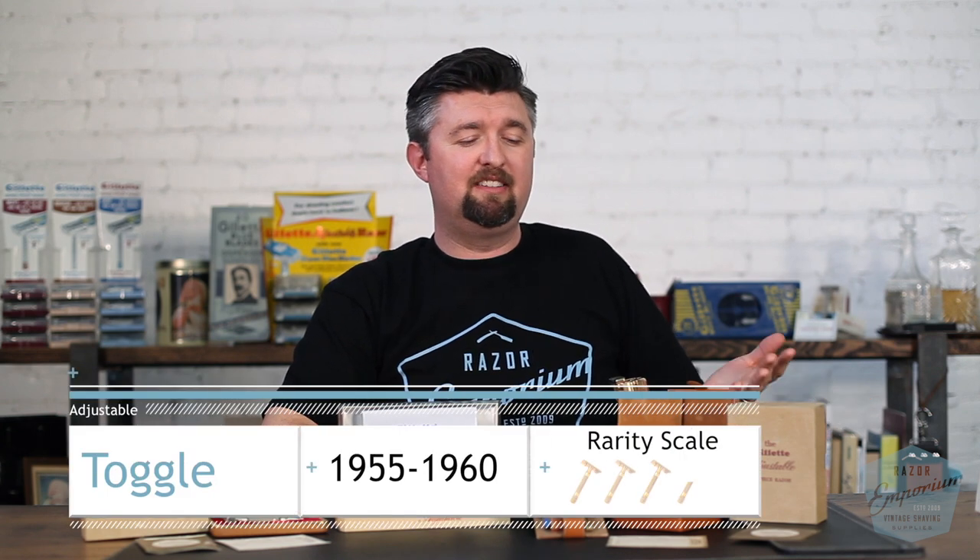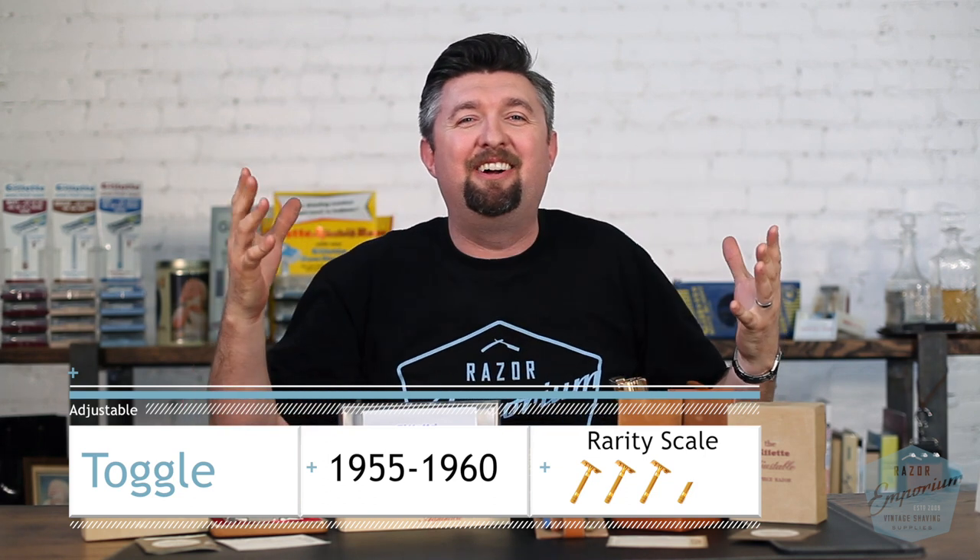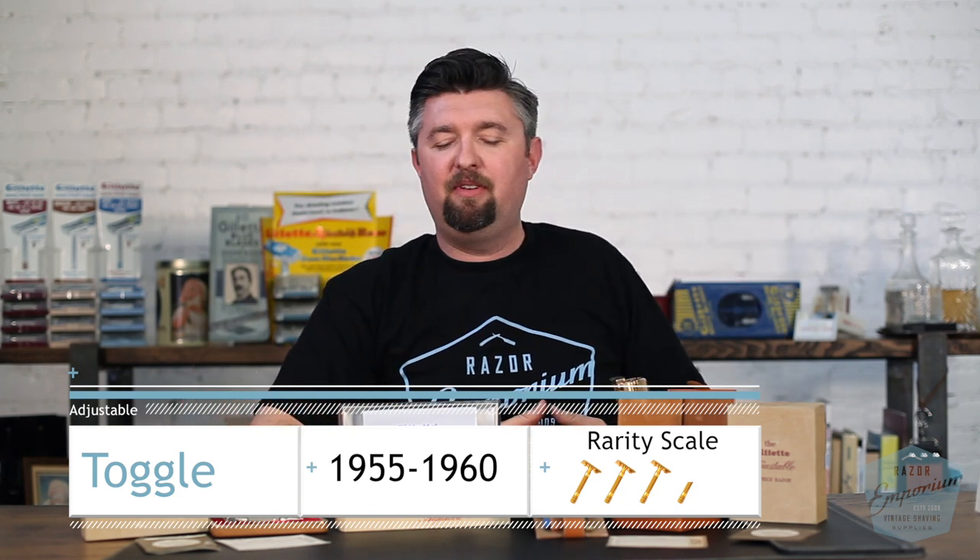That's all I got, guys. I think this has been one of the most exciting videos I've done. If you can't see the excitement radiating off my face here — love, love everything about the adjustable series. Thank you so much for watching. If there's something I missed or something about one of these razor models that you want to mention on the toggles, let me know in the comments. And if you do, you're always entered in to win the Razor Emporium black and blue t-shirt. Thank you so much for watching, thanks for being part of our channel. Please comment, like, share, subscribe, and we'll see you next time at Razor Emporium for all things vintage shaving.